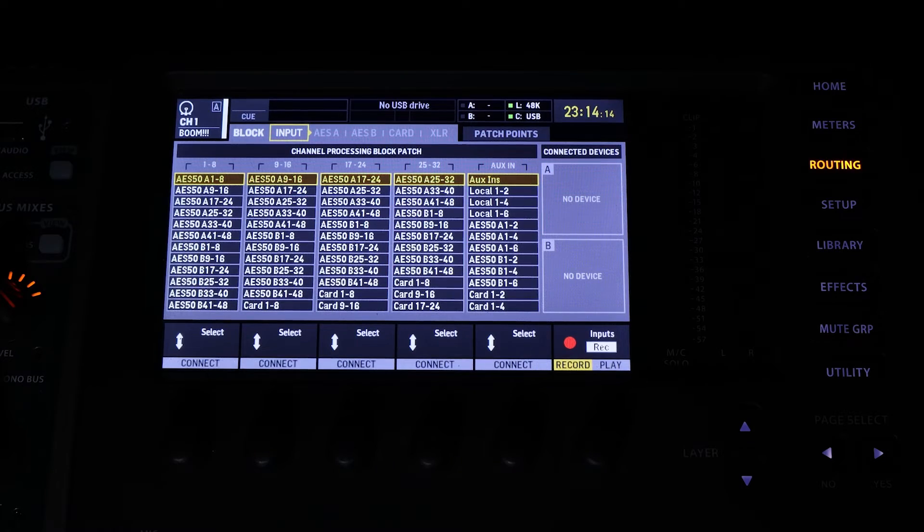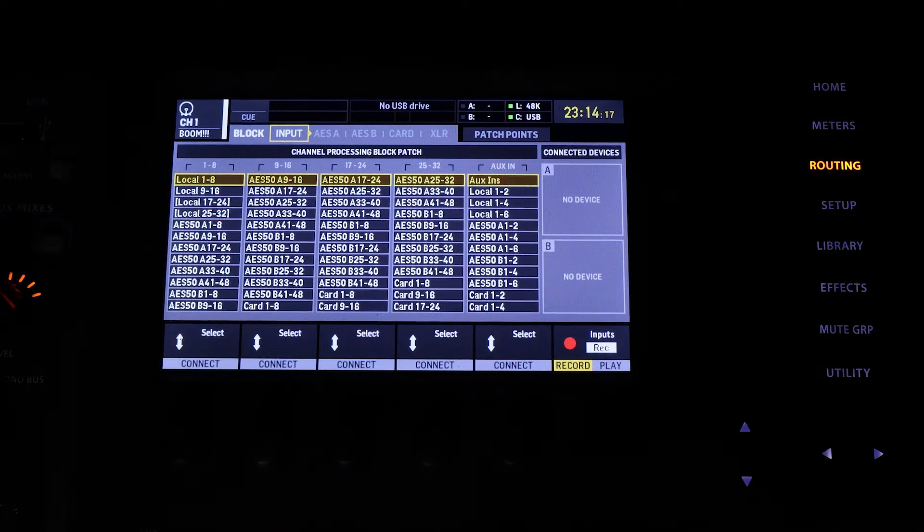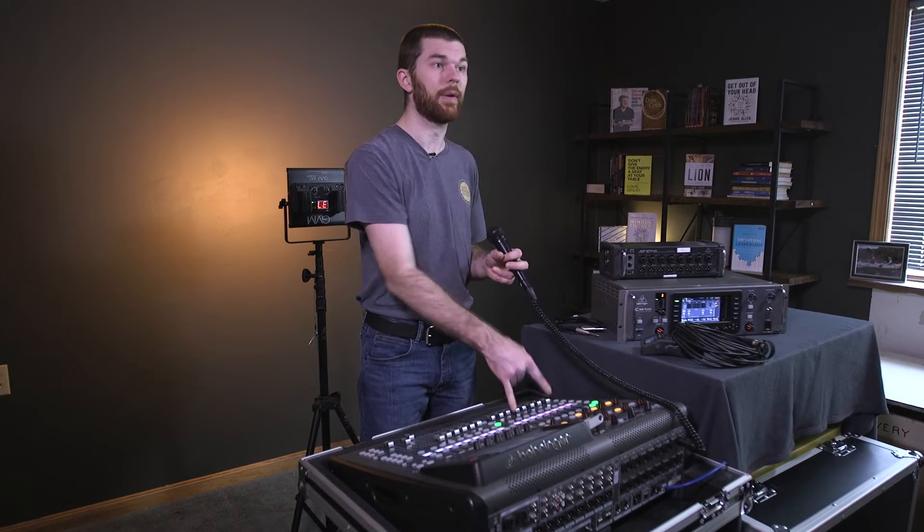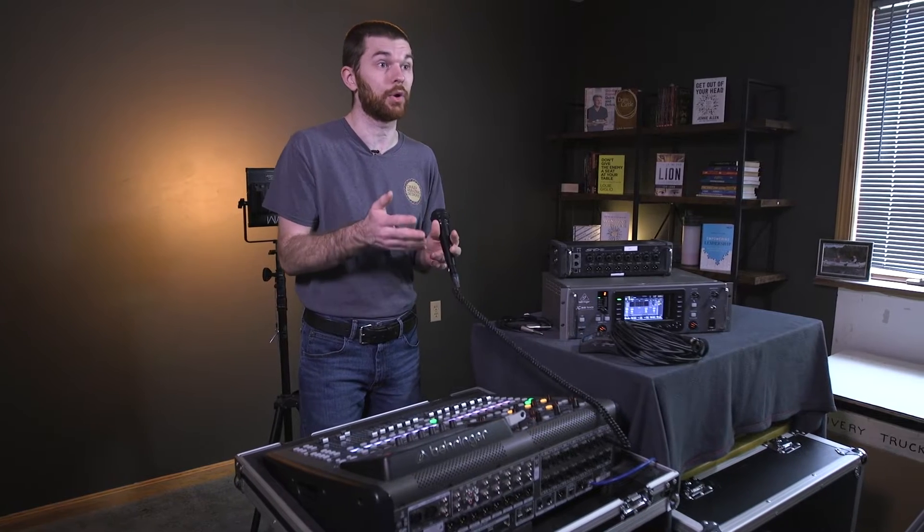Under inputs one through eight in routing, I'm going to select local one through eight as the source — this is where we're going to be pulling all of our audio from for bank one through eight. This console has 16 local XLR inputs and eight quarter inch aux inputs. However, because it's a digital console, we can't assume that because we plug a mic into input one that we're going to get signal in channel one.